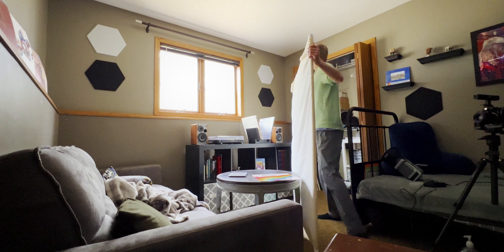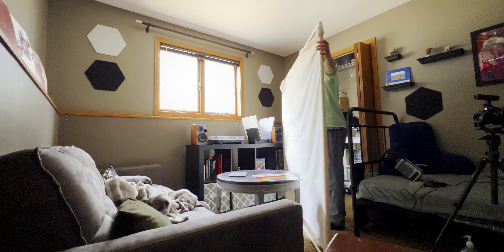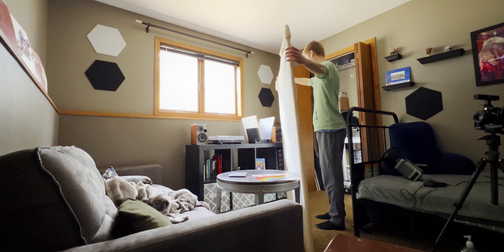Today I wanted to bring you a lighting tip that I just absolutely wish I knew sooner — that is to bring your bounce around to a similar angle to your actual light source.